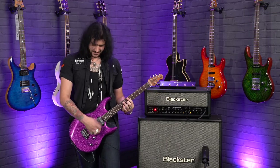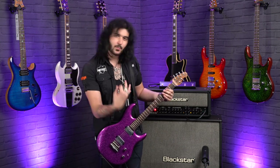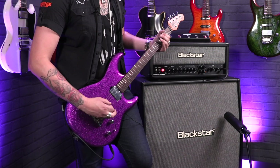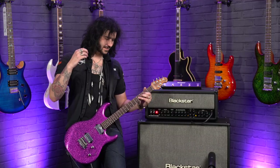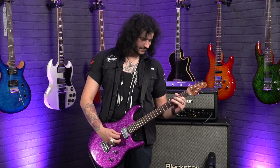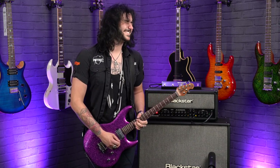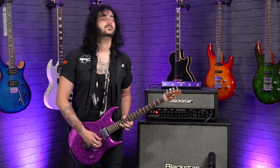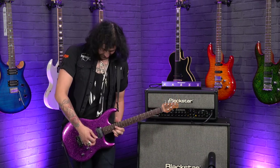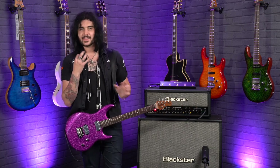Now with a bit of boost — so it doesn't actually raise the volume, it just adds a little bit more poke to the front end, pushing those preamp valves a bit more. Such a fun little feature to have. It's a great thing knowing that boost is there when you want it.